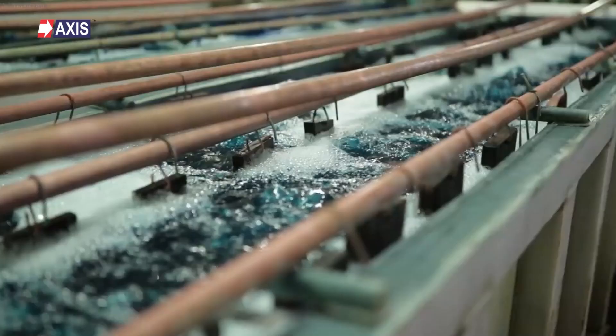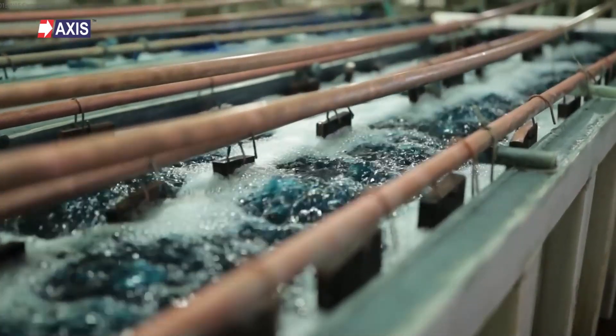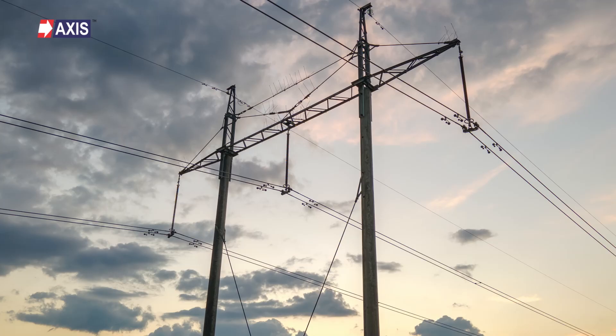Hey everyone, my name is Sahil and in today's video we're going to talk about the connectors used in lightning protection systems. By the end of this video, you will clearly understand the different types of connectors and their applications. At Axis, we have been manufacturing earthing and lightning protection systems for the last 30 years. You'll find our connectors installed in utility-scale applications, in transformers, transmission and distribution lines, and many more places.